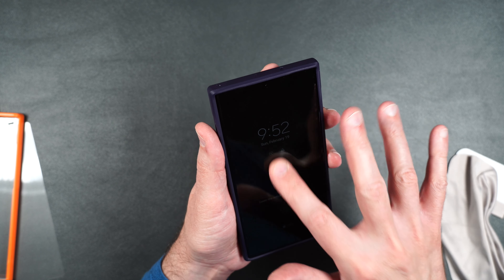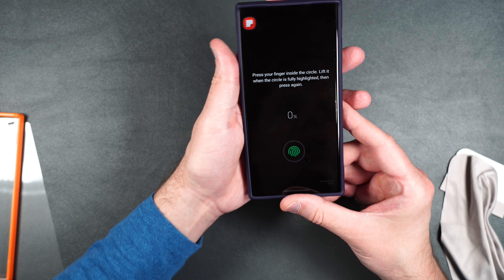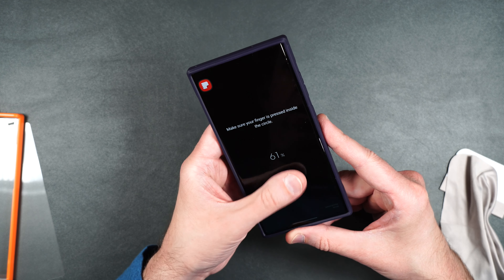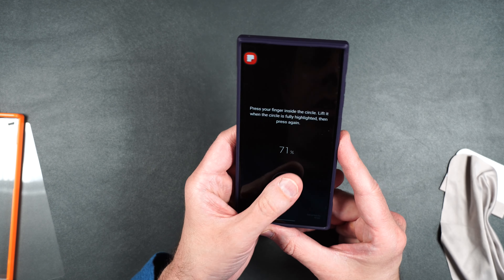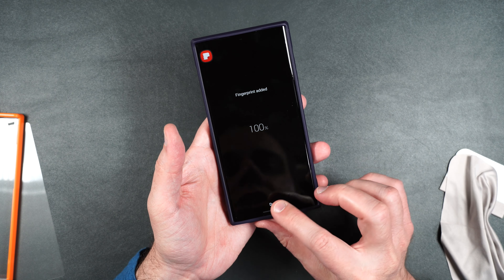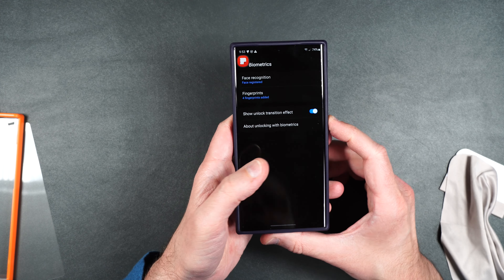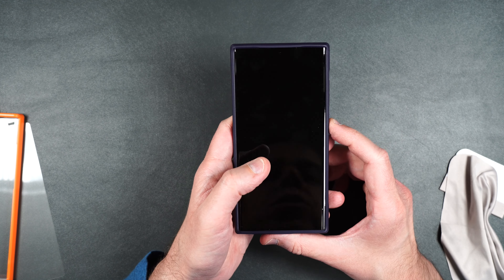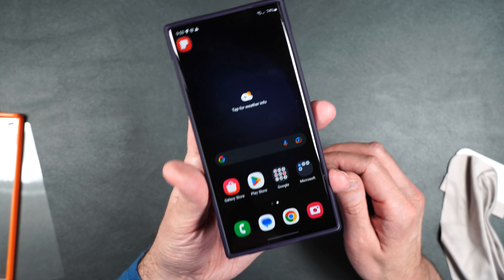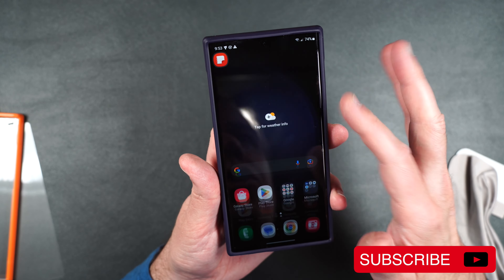It's got that kind of grippy feel to it. I prefer glass. So we'll re-register our fingerprints. It seems to register the fingerprints just fine — let's test them out. Fingerprints working perfectly fine. It is crystal clear, so you can see very easily. Touch working perfectly fine, no issues there whatsoever.